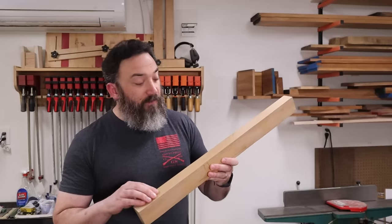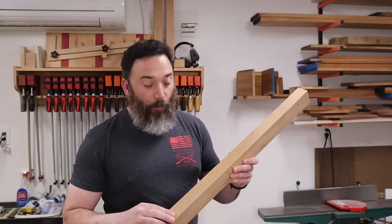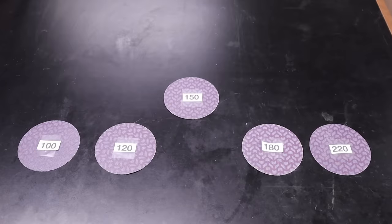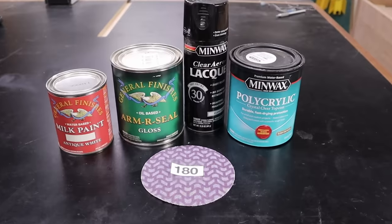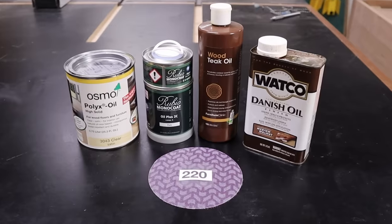Now that you know what grit to start with, how high up do you need to sand? I typically sand to either 180 or 220 depending on the finish. If I'm using a film-building finish — like paint, polyurethane, or lacquer — I'll sand up to 180; there's no reason to go higher. If I'm using an oil finish, like teak oil, Danish oil, or hard wax oil, I'll take it up to 220 so the wood has a smoother feel since it won't have a film over the top.